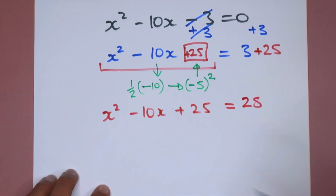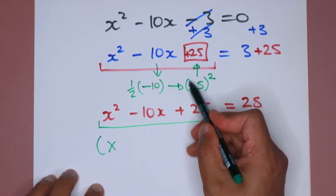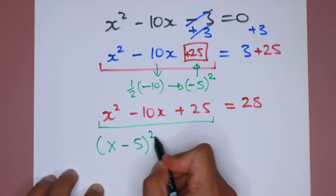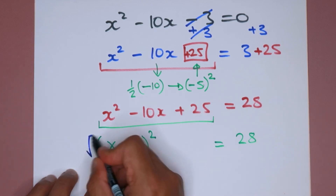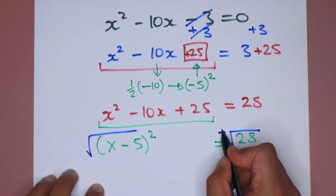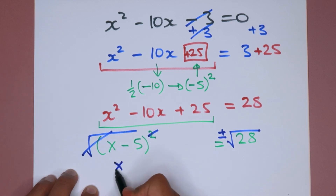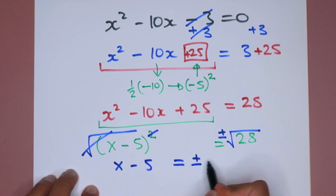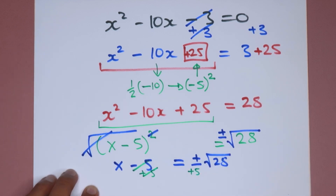Remember, this left side is a perfect square. We can factorize it as x minus 5 all squared — because half of minus 10 was minus 5 — equals 28. Now to solve this quadratic, we square root both sides, remembering that gives two solutions. Cancelling the square root with the square gives x minus 5 equals plus or minus the square root of 28. Adding 5 to both sides cancels the negative 5 on the left, so x equals 5 plus or minus the square root of 28.